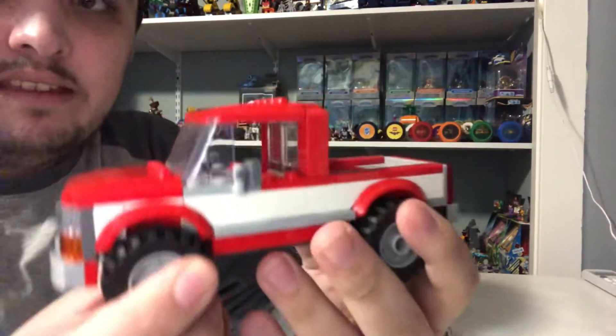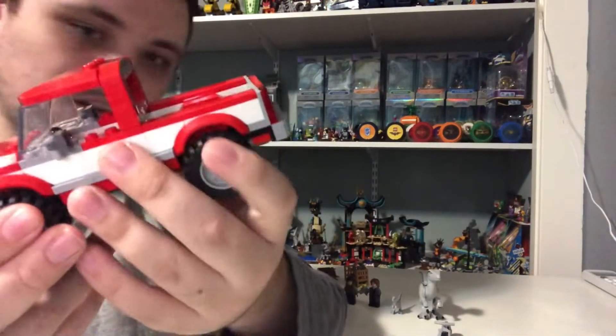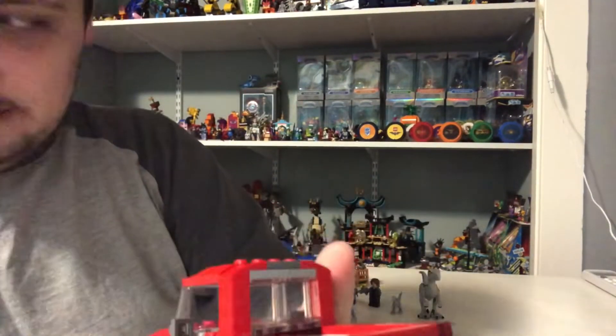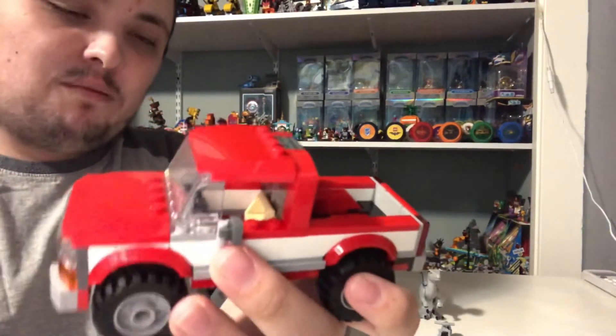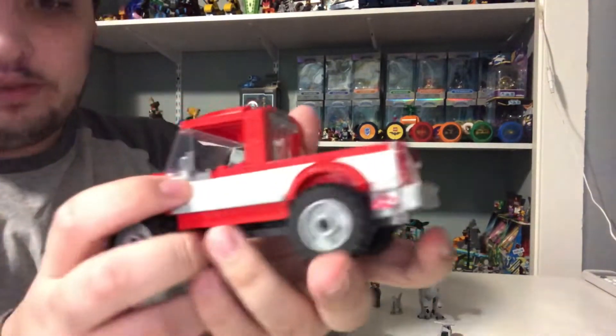And finally, we've got a truck for the new character. It's got a plain red and white look.